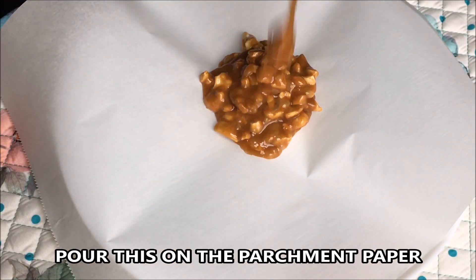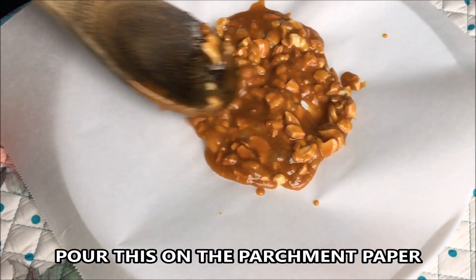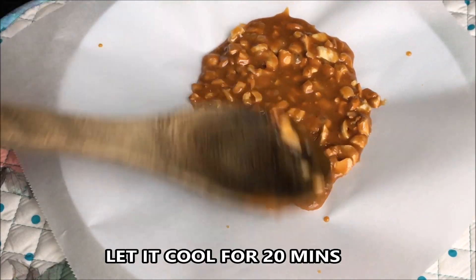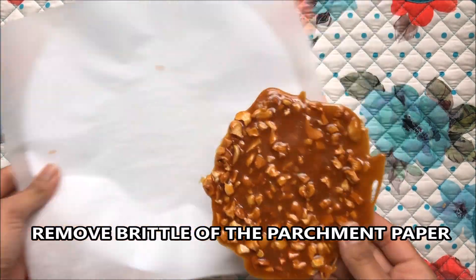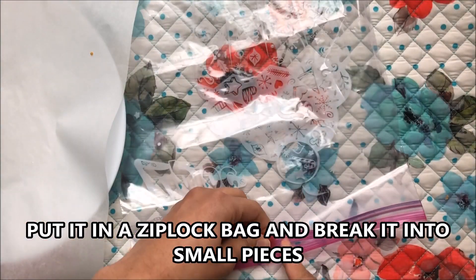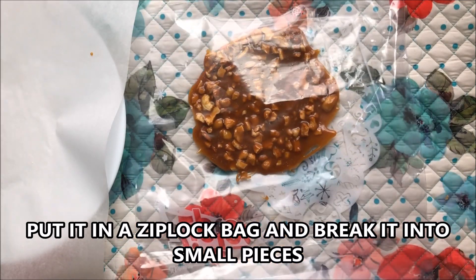Pour this onto a parchment paper or a greased plate and let it cool for about 15 to 20 minutes. Then put the praline in a ziploc bag and break it into small pieces using a rolling pin.